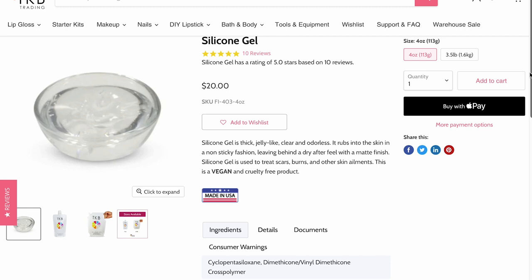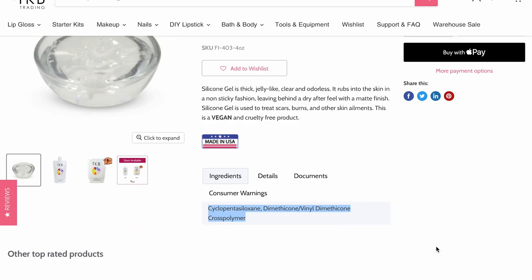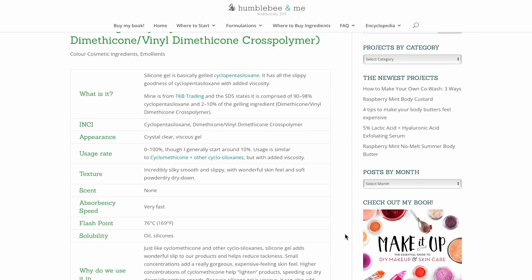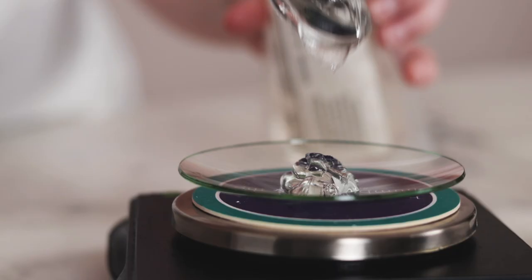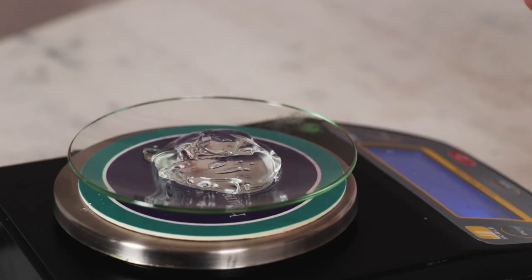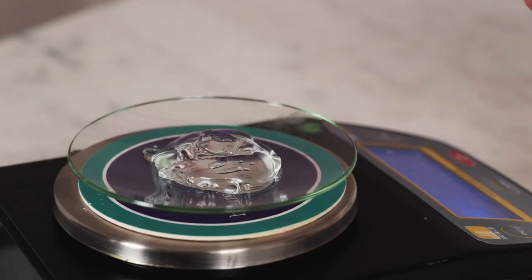My silicone gel is from TKB Trading, and it's primarily made from ultralight cyclopentasiloxane thickened into a gel with dimethicone/vinyl dimethicone crosspolymer. If you'd like to learn more about this ingredient, there's a full Humblebee and Me DIY encyclopedia entry on it. You could definitely use a different gelled cyclomethicone ingredient — if yours is thicker, you may want to shift the ratio of silicone gel to liquid ester so your final product isn't a stiff paste.